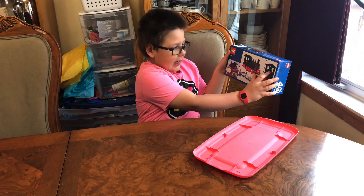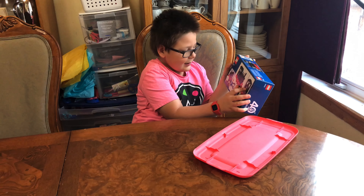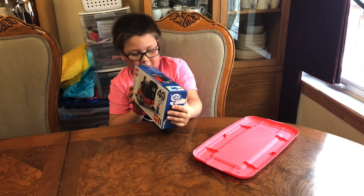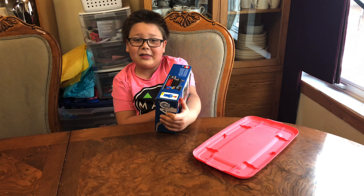Hello and welcome to another Brick Fan video. Today I'm going to be building the 40370, the 40th anniversary train. I really like it because the minifigure can actually control the train, and this is the original one right there.